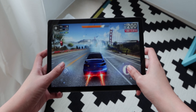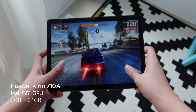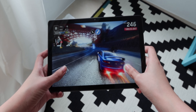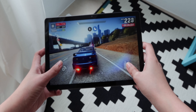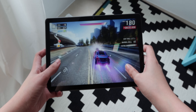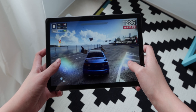As for internals, the MatePad T10s packs a Kirin 710A chipset paired with a Mali G51 GPU and 3GB of RAM. Performance is deliverable — you get a smooth experience as long as you don't keep too many apps running in the background. It's also capable of gaming, but expect laggy gameplay when using heavy titles such as Asphalt 9 and Mobile Legends. Here are the benchmark scores we got.